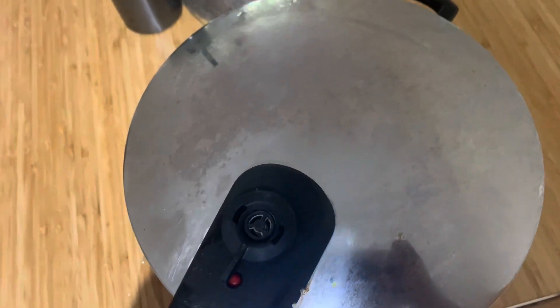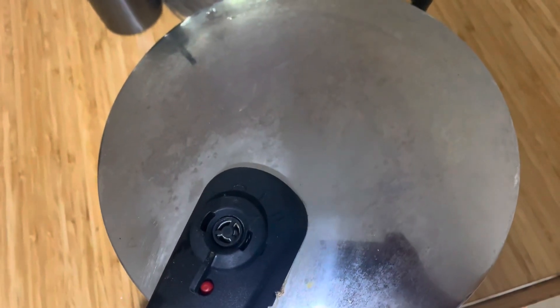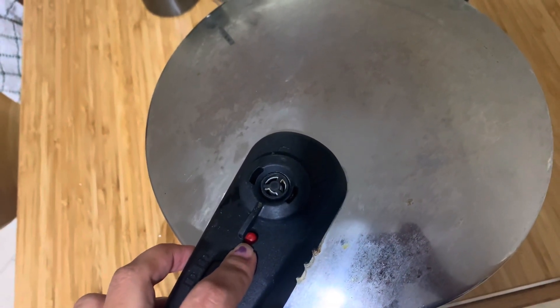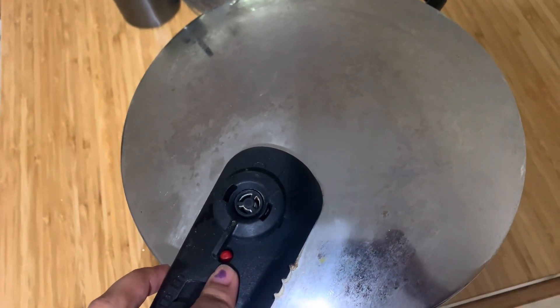Since mine is an induction stove, I'll keep it for 10 minutes and it will be done. After cooling down — when it's hot, this red button will be up, and when it cools down this button will go inside. Then you can open the lid.